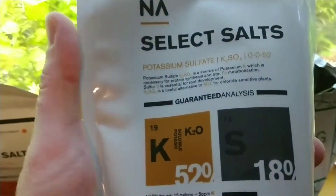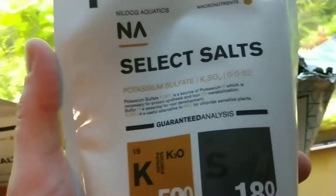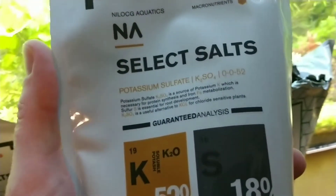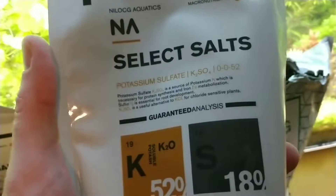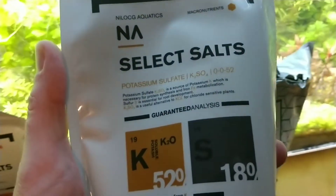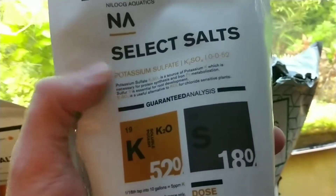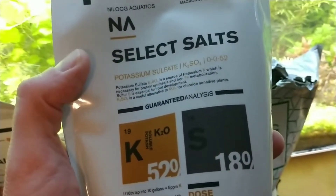This is potassium sulfate. In tanks where there's plenty of nitrogen available for the plants — there's nitrogen in my water supply as well, so that happens fairly easily for me — this is what I use for my macros instead.